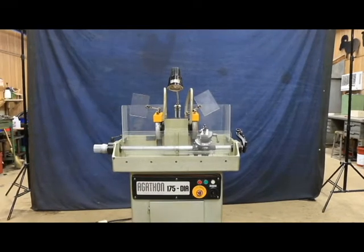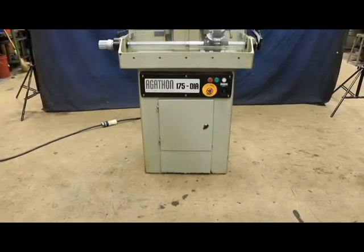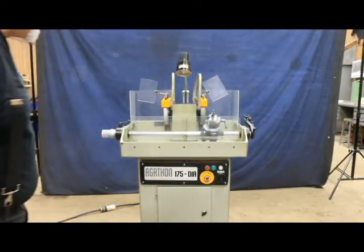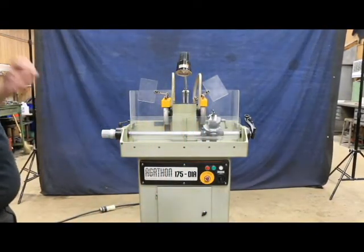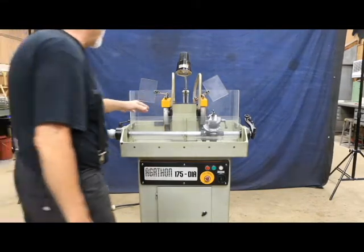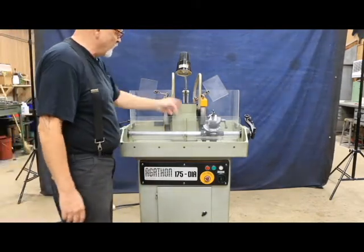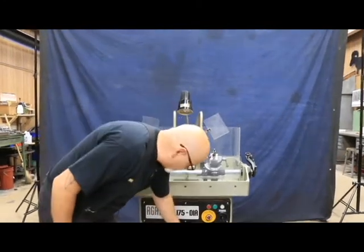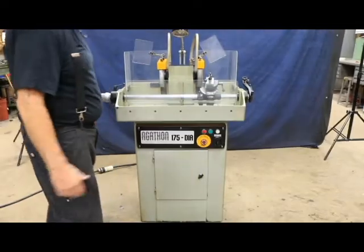Today we're going to demonstrate this Agathon carbide tool grinder. This is a Diya 175. It's currently wired for 220 volts, three phase. You've got two diamond wheels mounted on a spindle with a central belt that goes down underneath, and the motor and cooling system are located in the cabinet below.